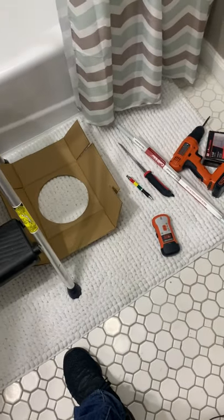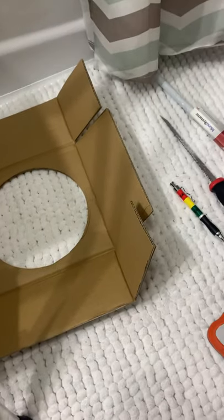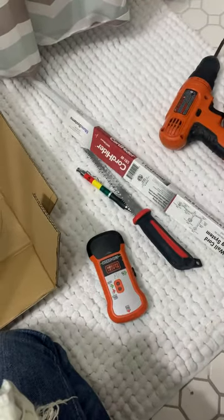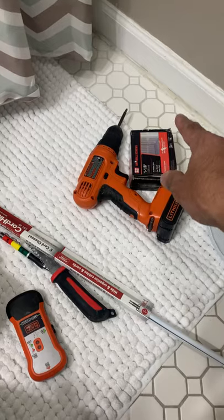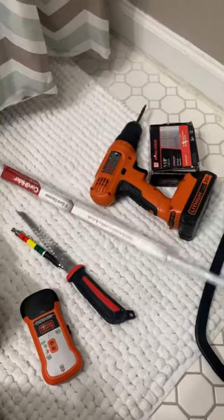For this job, these are the tools that you're gonna need: I got my cardboard to do the hole template, I need a pen, I need a stud finder scanner, I need my sheetrock cutter, I need a hiding cable plastic channel, I need my drill and my screws, and a soap cutter so I can cut the plastic to the right size.